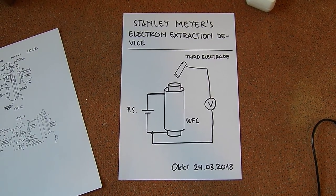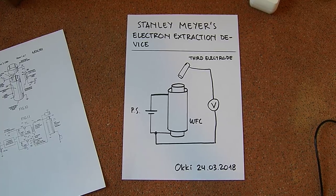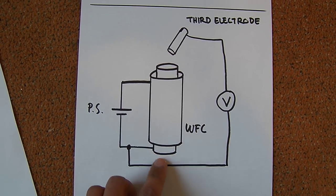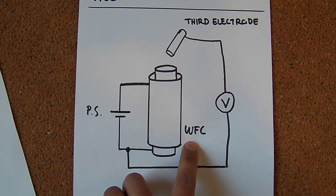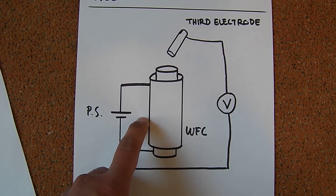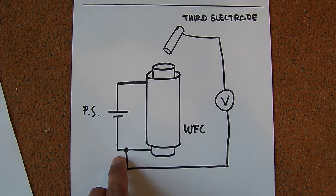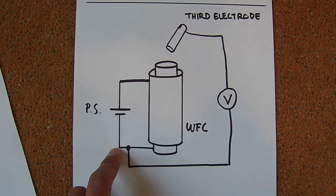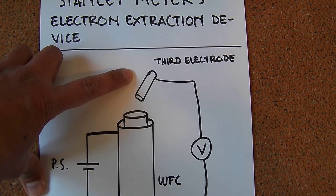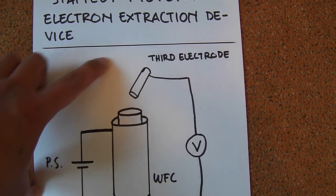Hi everybody, today I want to show you my observation of Stanley Meyer's electron extraction device. Here you can see my schematic. Here is my electrolyzer, called water fuel cell. It consists of two stainless steel pipes — the outer pipe will be connected to the positive side of the power supply, and the inner pipe to the negative side. I also have an extra electrode called the electron extraction device of Stanley Meyer, which is essentially just a third electrode.